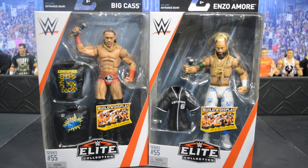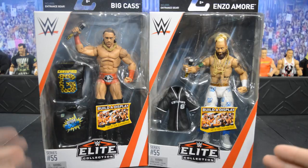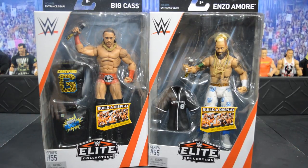Welcome back to another My Name Toys video. Today we have a two-in-one figure review on former tag team partners Big Cass and Enzo Amore, Elite Series 55, from walkoutwear.com. You can pick these up today — they are in stock. Use promo code MDT for 16% off, and they offer free US shipping as well as low international shipping.